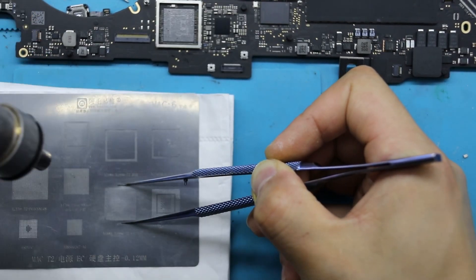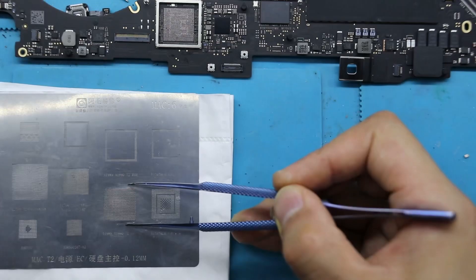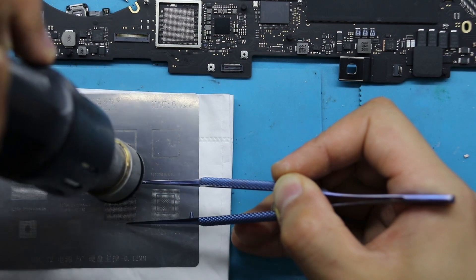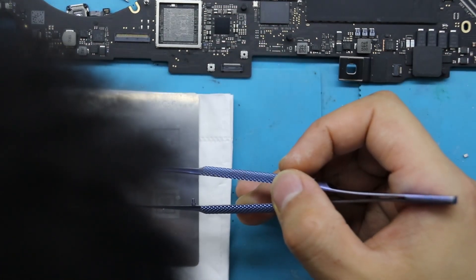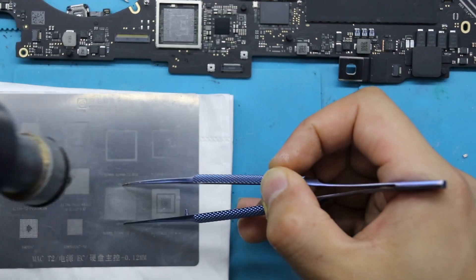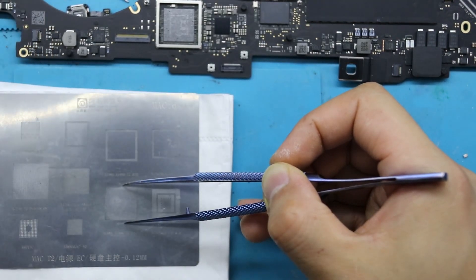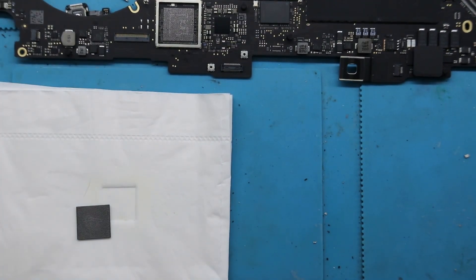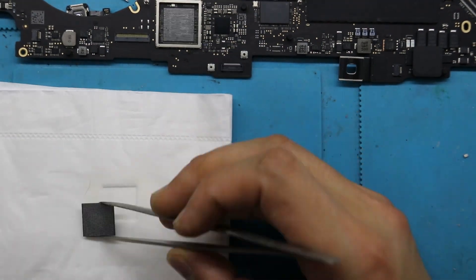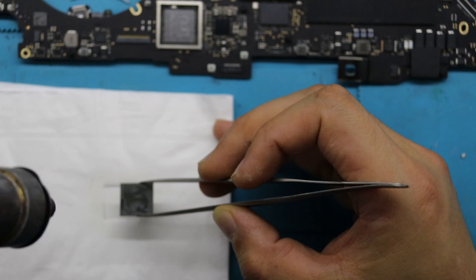We perform alignment soldering to ensure the chip is in the correct position. For soldering the T2 chip, the heat gun temperature is 380 degrees Celsius and the wind speed is 80, applying uniform heating until the flux at the bottom of the chip flows out evenly from the surroundings.